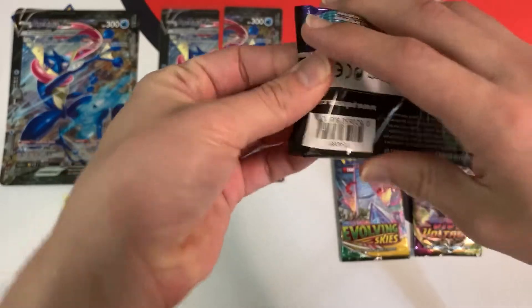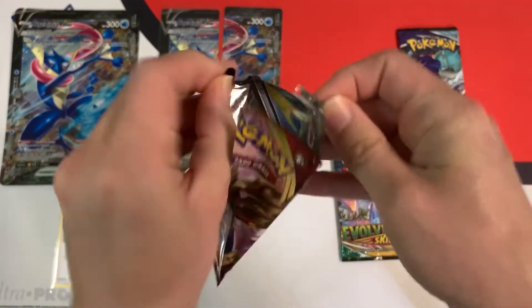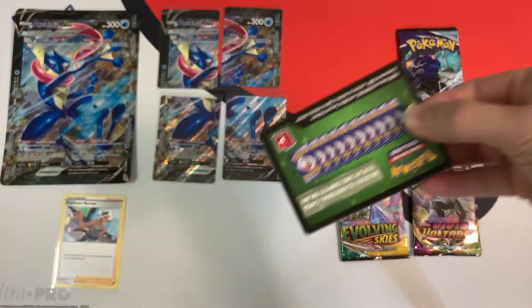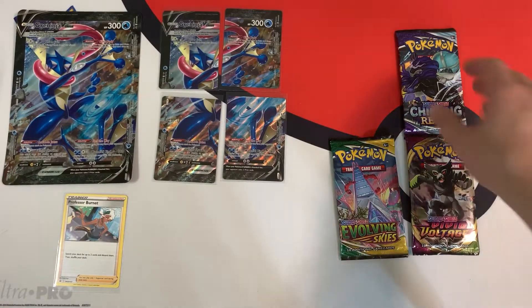Let's start with the Sword and Shield one. There aren't really too many chase cards in this set. Of course, we have a green code, which means we're not going to get anything — just a reverse. Let's move on.